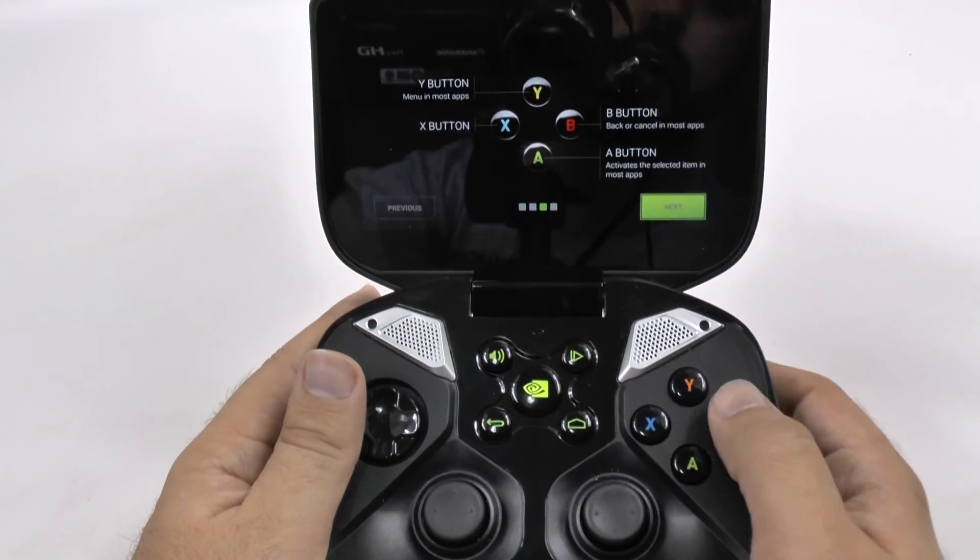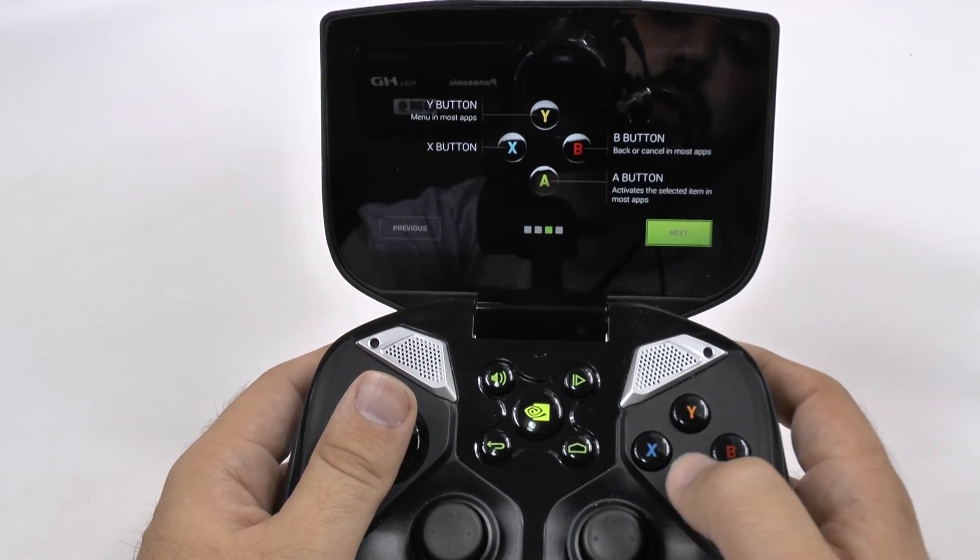Normally A will be to activate, B will go to back, and Y does most menus.